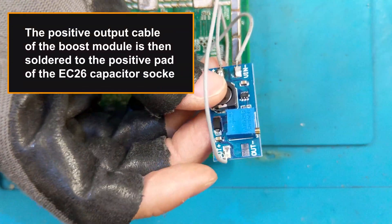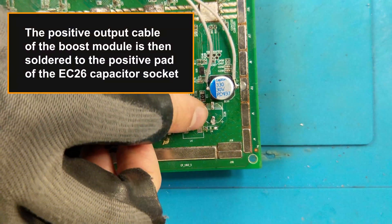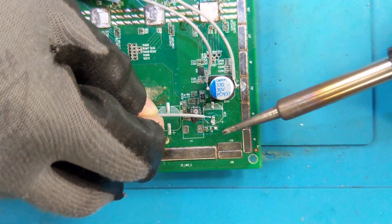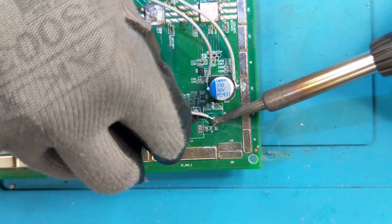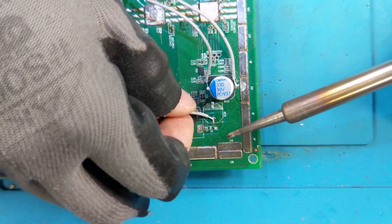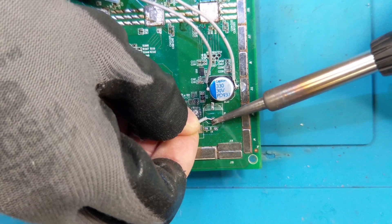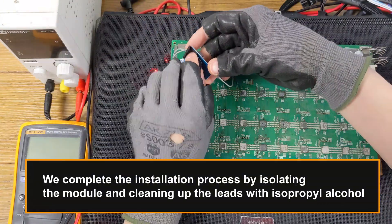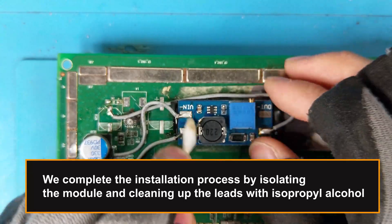The positive output cable of the boost module is then soldered to the positive pad of the EC26 capacitor socket. We complete the installation process by isolating the module and cleaning up the leads with isopropyl alcohol.